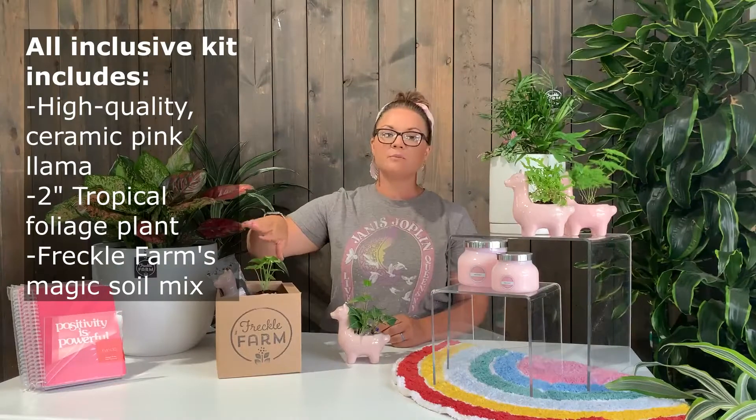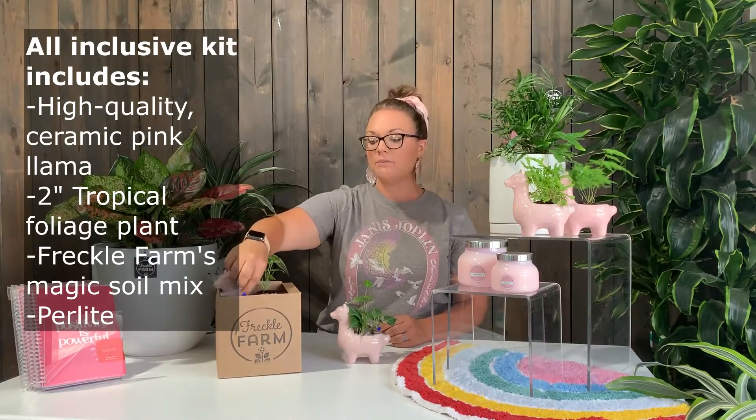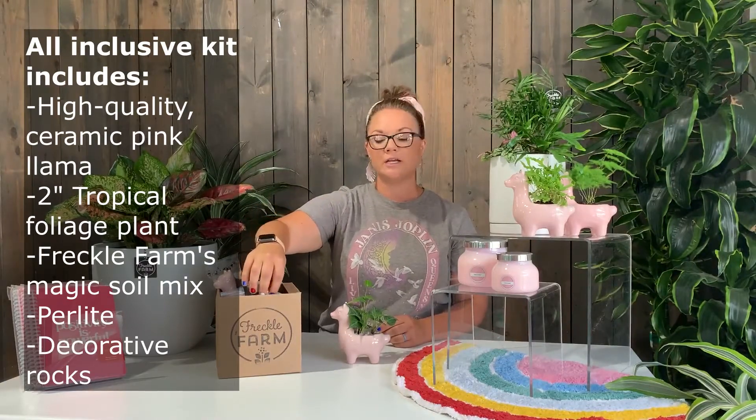Freckle Farm Magic Mix is the perfect soil for those tropical plants, perlite to keep your plant happy and healthy, and also decorative rocks to top off your creation.